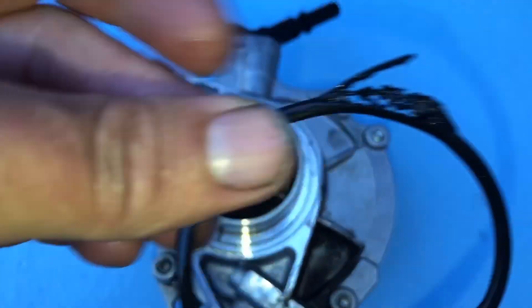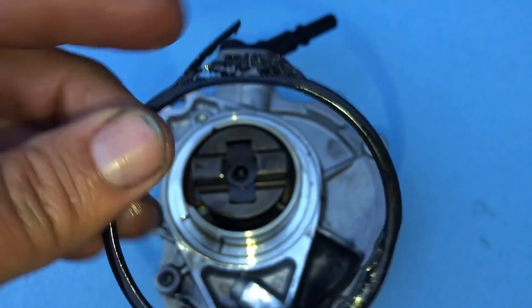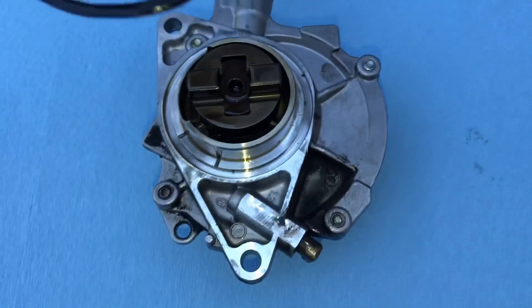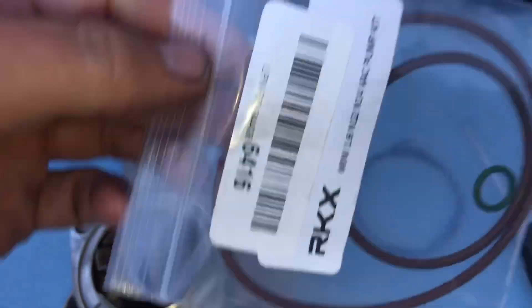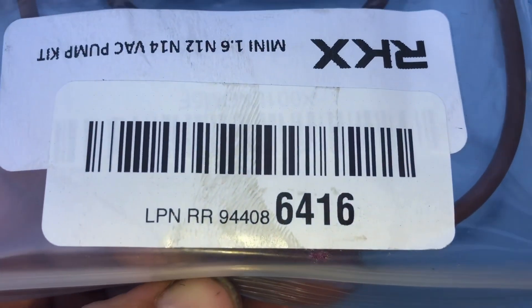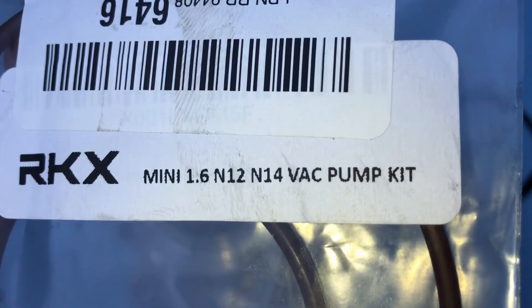My gasket is trashed, that's why I'm changing it. I'm going to go ahead and rebuild the whole thing, because you can't just buy the gasket as far as I know — you have to buy this kit. That's the part number; I ordered it off Amazon. Let me know in the comments if you've used those gaskets before or if you know of another brand.